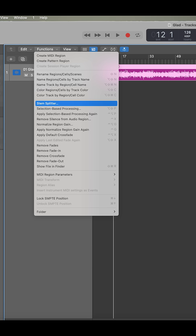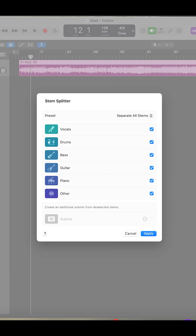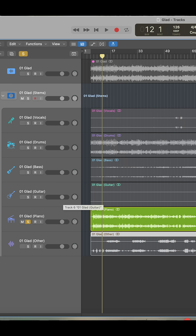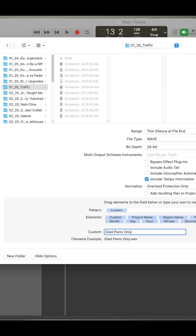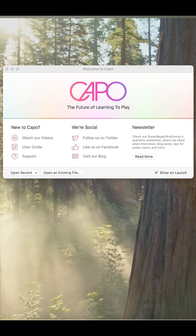If I wasn't doing something so tricky, I probably wouldn't need to do this, but because I'm taking a Steve Winwood piano riff and putting it on guitar, yeah, I've got to isolate it. And I have to go one step further and slow it down. I couldn't figure out how to slow it down in Logic Pro 11, which is weird. So what I then do is export the file as a WAV file and open it up in Capo, which is free software that anybody can have for slowing things down and isolating things.